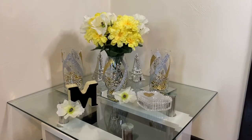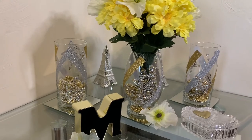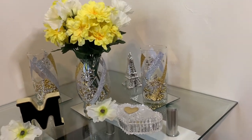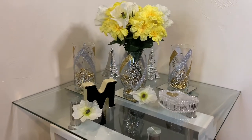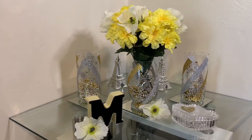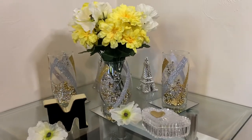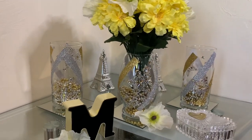I think these vases turned out absolutely stunning. This project was very quick, easy, and affordable to make. You can use these for a wedding, a baby shower, a birthday party, Christmas, or your everyday home decor — the possibilities are endless. Comment down below what would you use these vases for? Don't forget to like, comment, share, and subscribe, and hit that notification bell so you don't miss my next video. Thanks for watching.